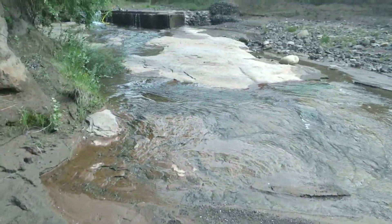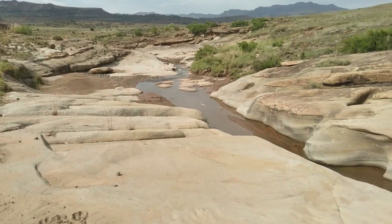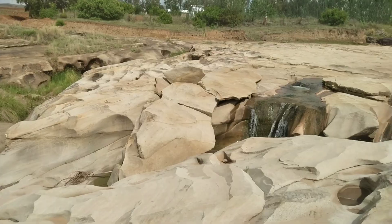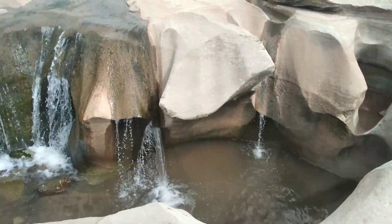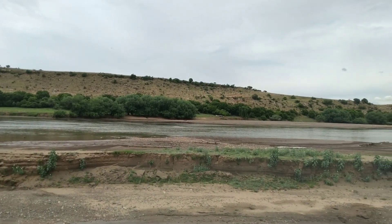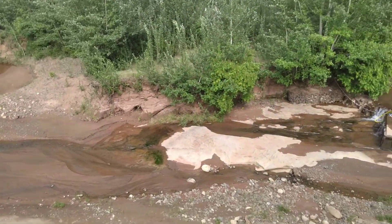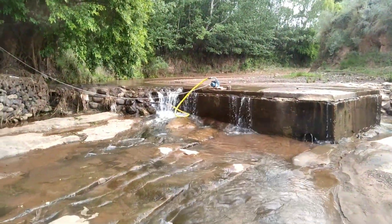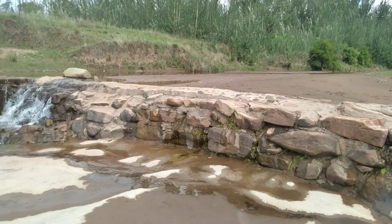This is a stream that flows right by my home farm, and here we harvest only about 3% or less of the water that flows past, and the rest goes into the Orange River further downstream. It's in this stream where my dad has built three sand groundwater dams over the past 30 years.